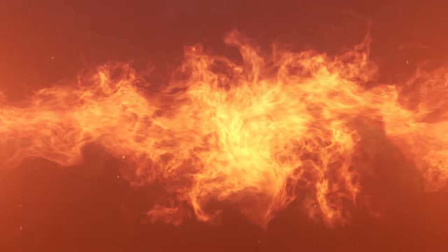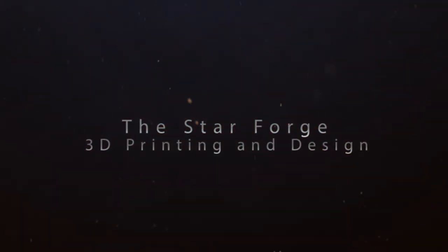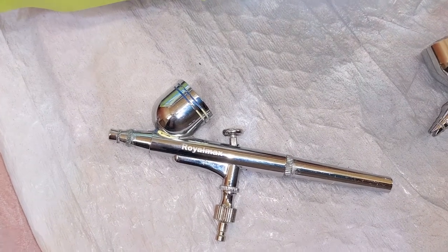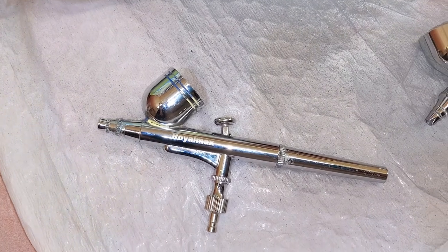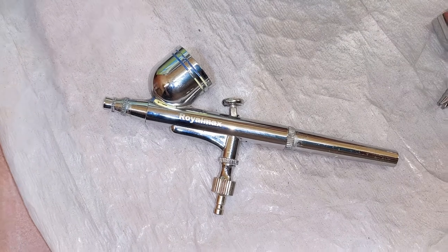Hey everybody, welcome back to the channel. Today we're talking some airbrushes. So today we're going to take a look at some airbrushes as to what I use in particular, because this is what I started out with a couple years ago for some small projects, and then it just kind of went from there.